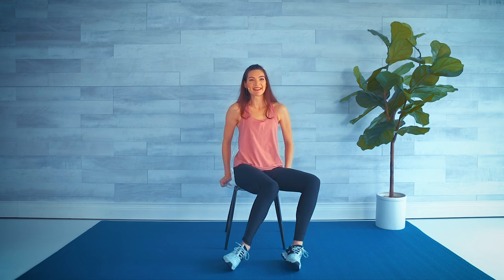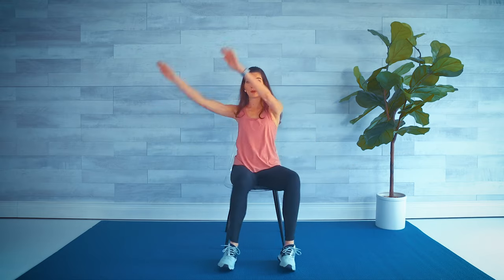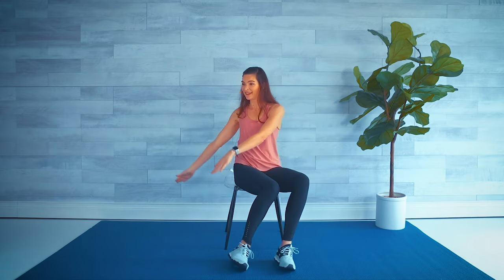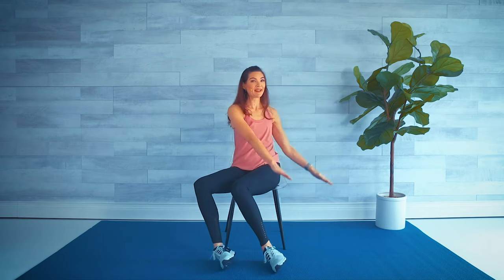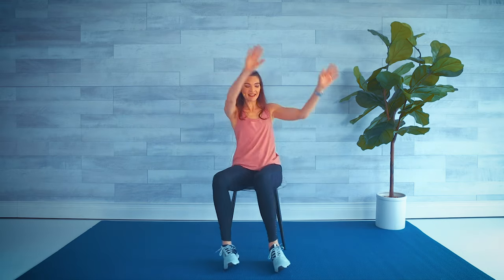You're gonna go side, side — you should feel that nicely on your hips. Slow down if you need to. Side, side. Adding the arms — rainbow, up and over. It's another good one for the core. Four — knees move together. Four, three, two — step touch with those legs.